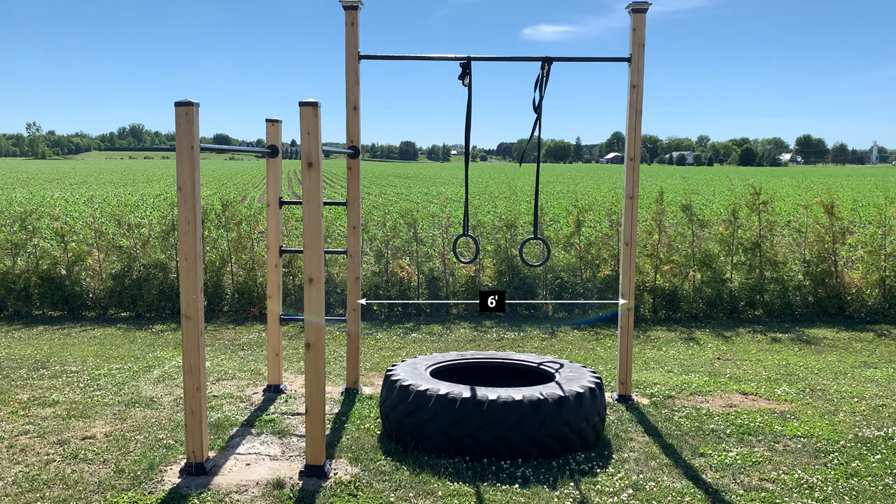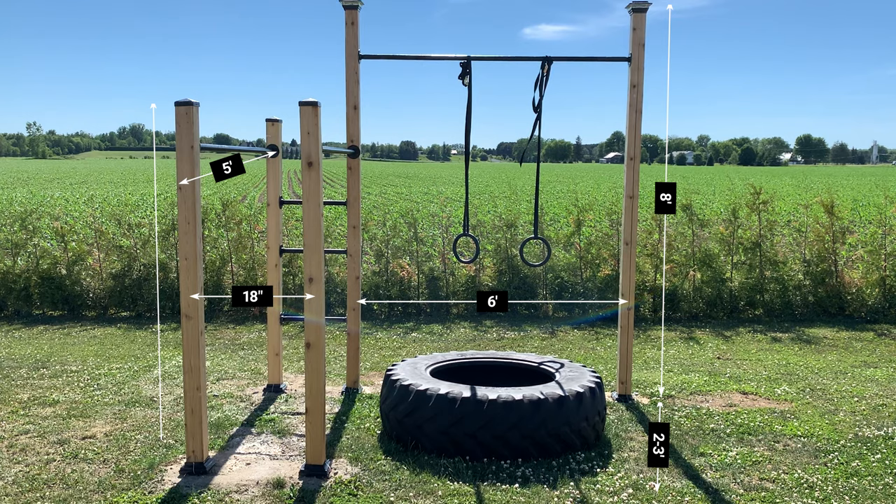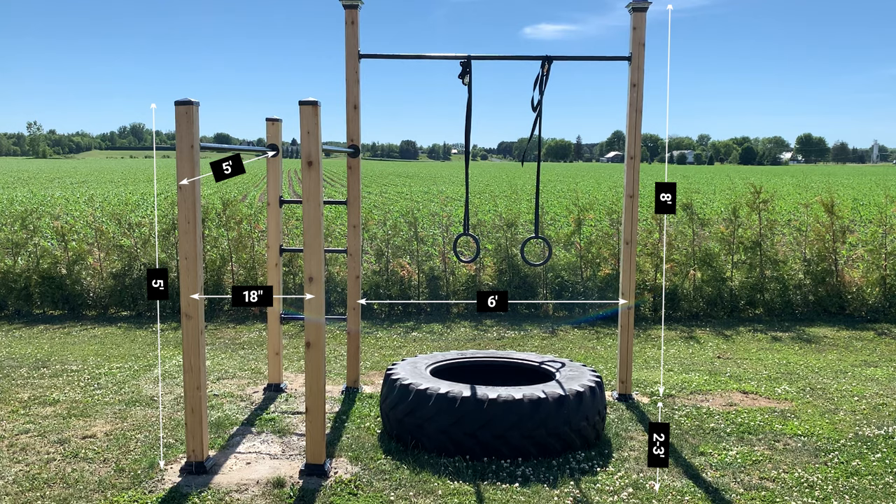For the pull-up bar, I have used a 6 feet long bar and 11 finger long posts. Keep in mind that you would need 2 or 3 feet underground. For a dip bar, I used a 5 feet long bar and 8 feet long posts.